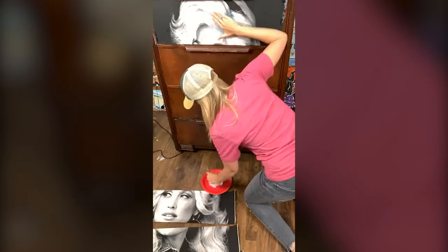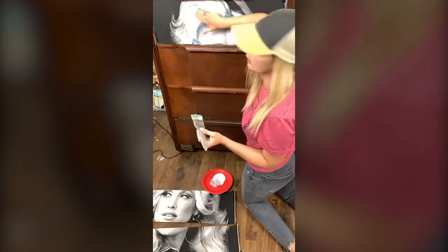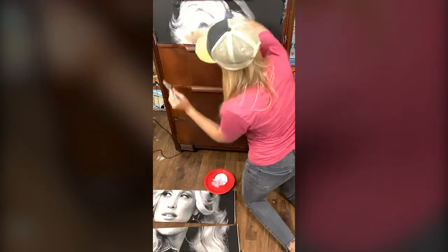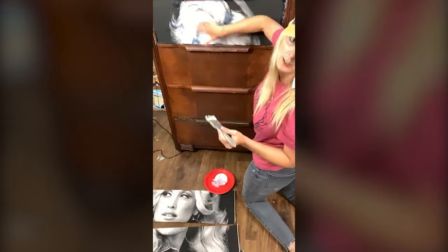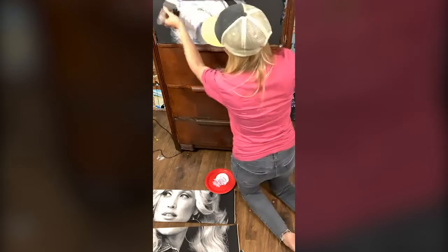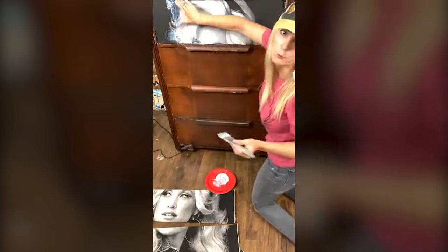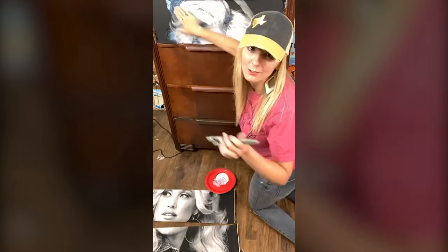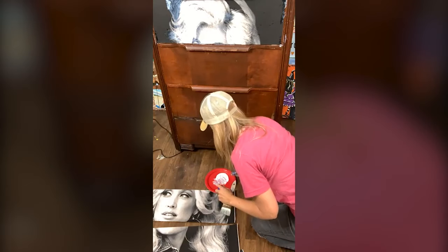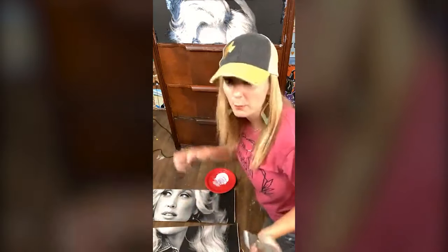So I'm going to start with the lighter area first and start pushing down those bubbles. Remember, the Mod Podge is going to dry clear — it'll dry totally clear. But you've got to cover the whole thing. So do the light area first if you're doing a black and white. You can do this with — Vicky's the one that really inspired this, she did a barrel racer. So let's say your kid's into barrel racing or some kind of cool sport — wouldn't that be a really cool way to spruce up an old beat-up dresser? You could have, you know, your kid doing a baseball swing or something like that.